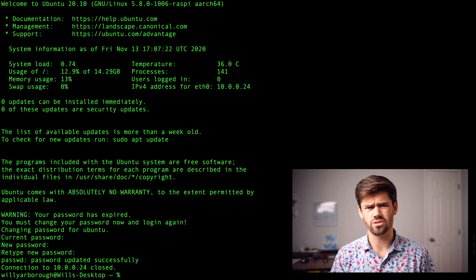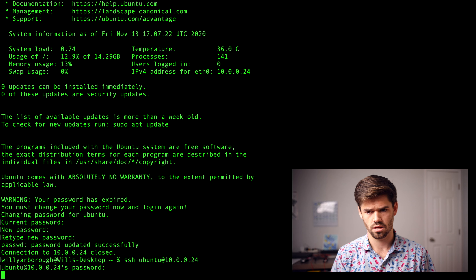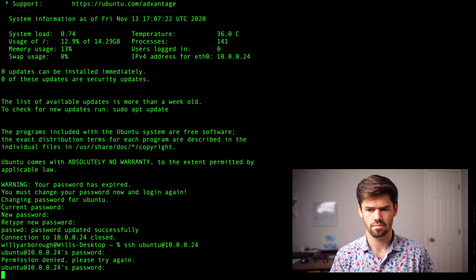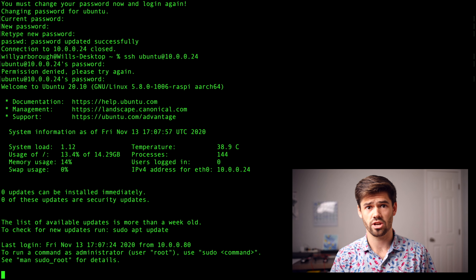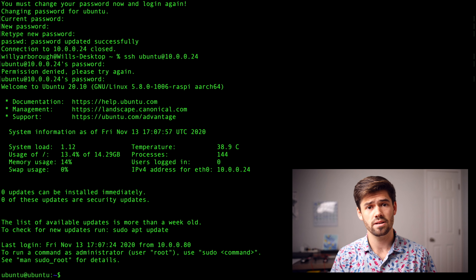I'm going to go ahead and select it, choose the SD card, and click Write. Now it's just going to do everything for us — write the operating system and verify the installation. It's only a 0.7 gigabyte file so it shouldn't take too long. It's now gone through, installed everything, and verified the installation.